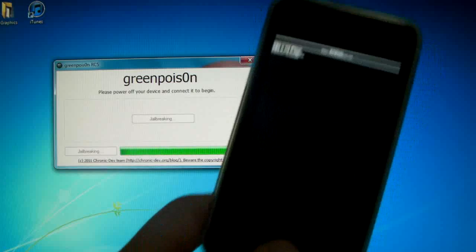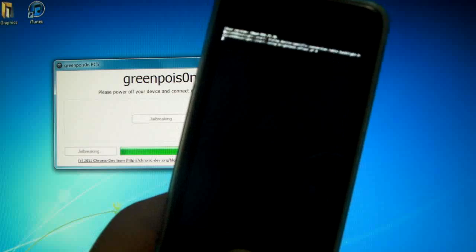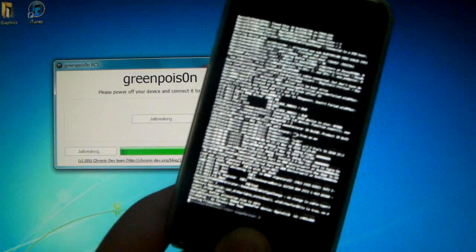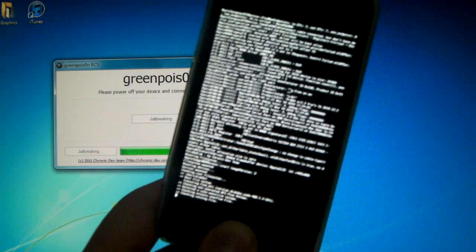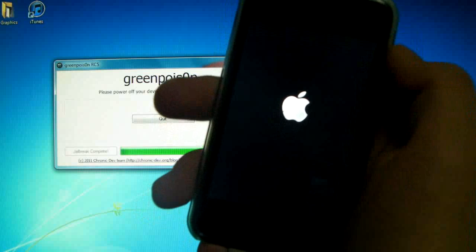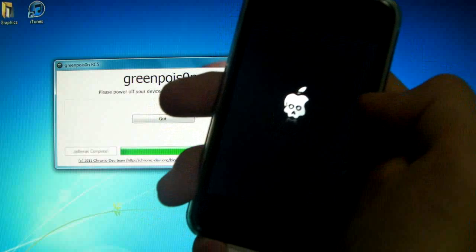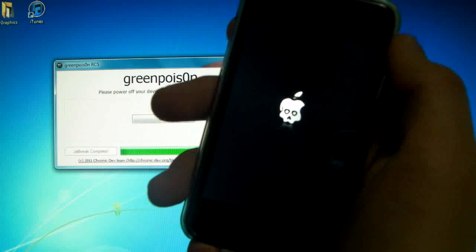Now on our device it will begin. This will take a little bit — I will be right back when it's done. Hopefully we will be able to reboot our device untethered on 4.2.1. Our device is rebooting now after the Green Poison jailbreak and we will see the boot logo animation in just a second. This means that our device is jailbroken and untethered on 4.2.1.